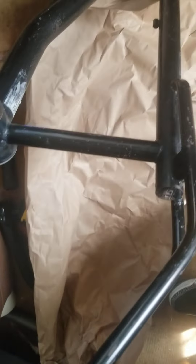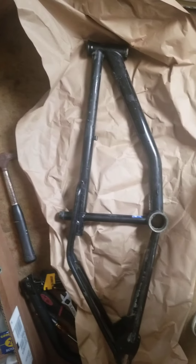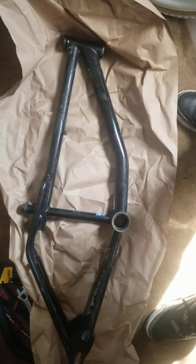It did have the decals on it but obviously they were old and beat up, so I took all the decals off. I'm doing an 80s inspired build on this bike. Just wanted to let y'all get a little preview before I get busy on it.